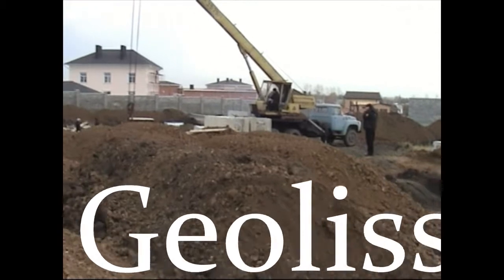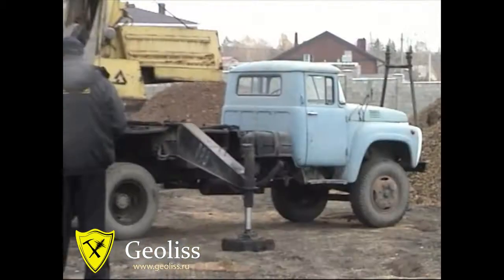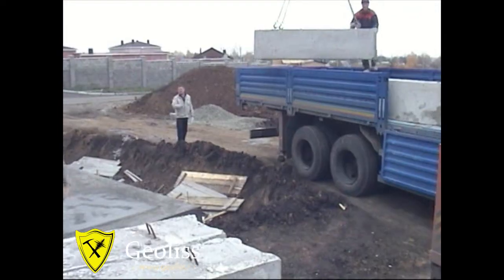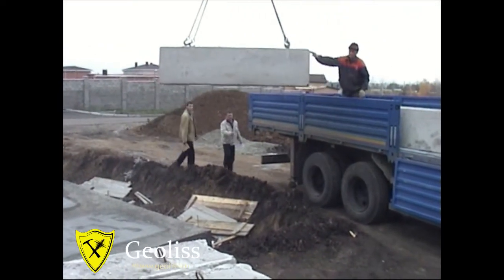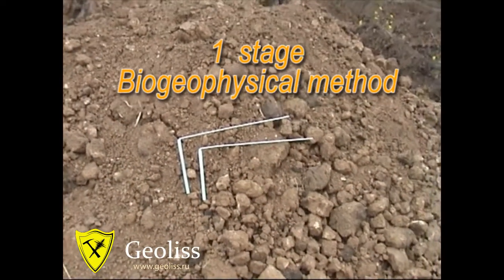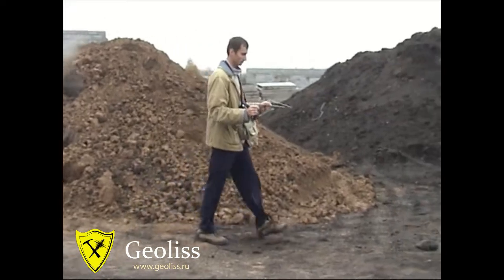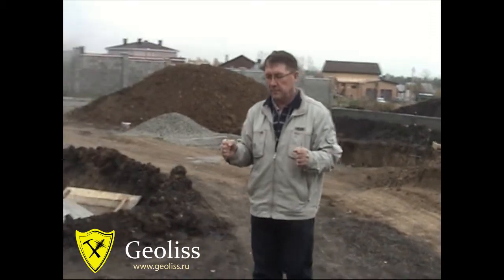All traditional geophysical methods of water survey are almost useless if construction is already in process. But experts of GLE know how to overcome these obstacles. At the first stage, we survey the area using an express biogeophysical method for finding tectonic faults and, as a result, remote watering zones.